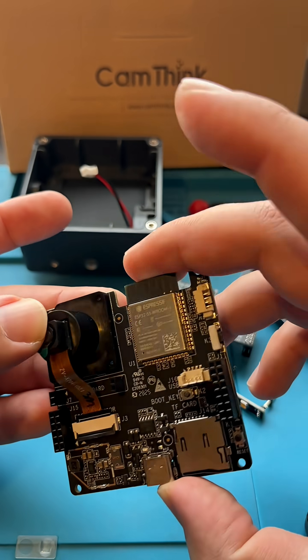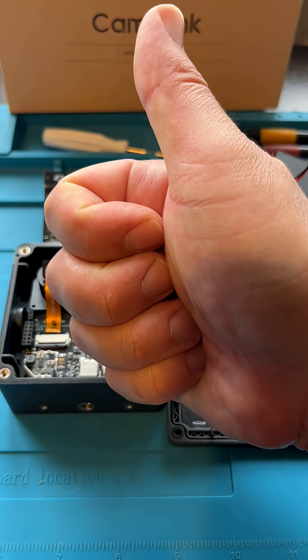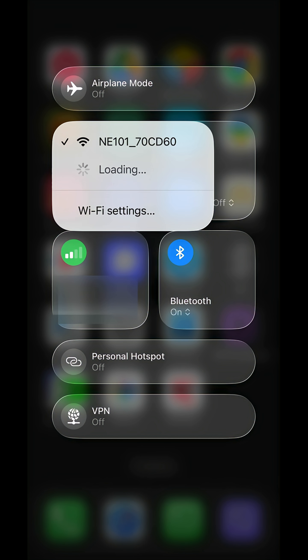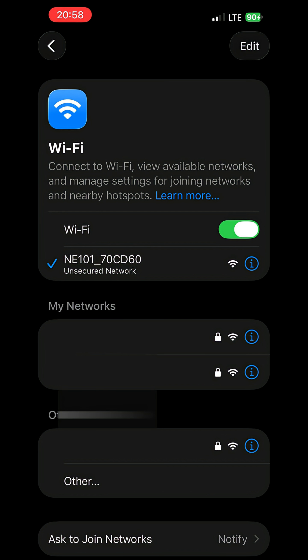In the next video, I'll show you how to assemble this camera and how to install the firmware on it. And finally, look how easily you can connect to the camera's control interface from your mobile phone. Stay tuned for the next video.